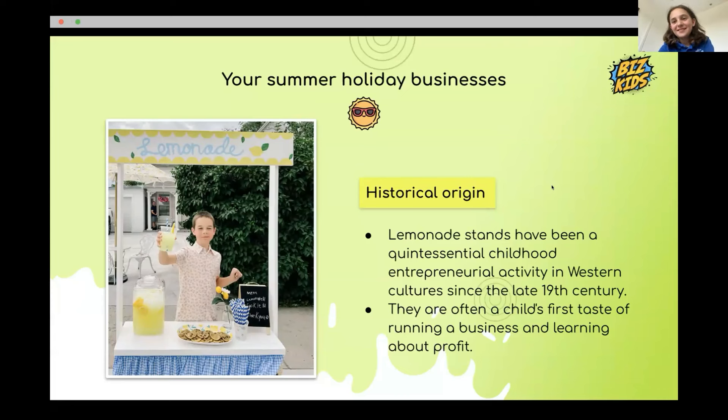Annabelle did a lemonade stand but didn't get to keep the profits — it was a fundraiser, with hospital staff buying everything. She's gained experience though. Adassa did one when she was little with her cousin, and people were buying lots because they love kids doing lemonade stands.